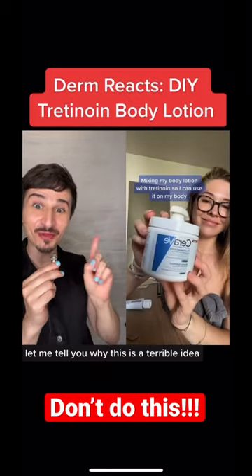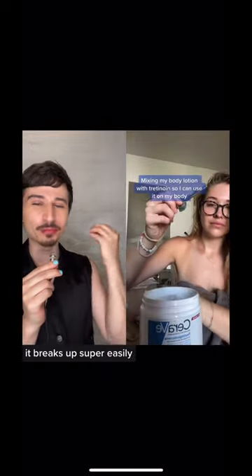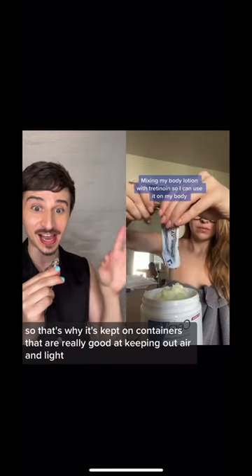Hi, dermatologist here. Let me tell you why this is a terrible idea. Tretinoin is extremely unstable — it breaks down super easily. That's why it's kept in containers that are really good at keeping out air and light.